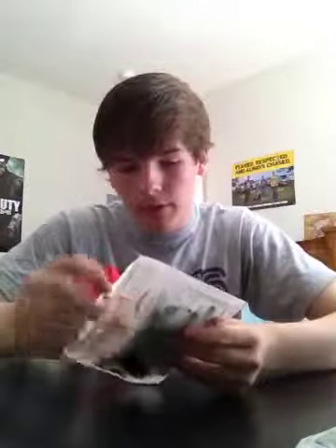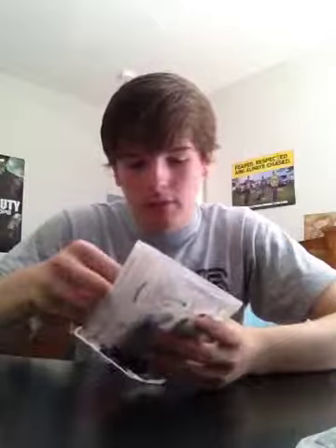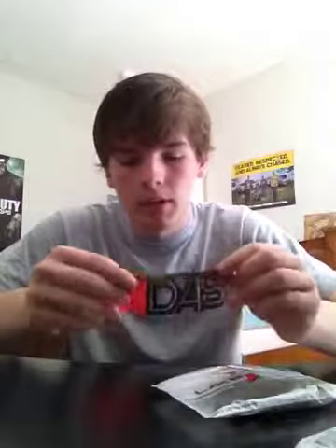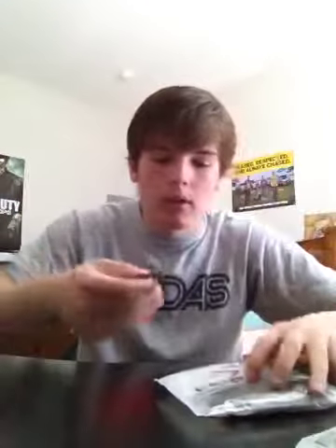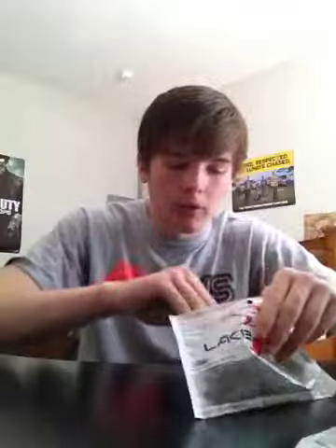And then this is their Lake Fork Tackle Breen Fry. I've got it in 4-inch and 3-inch — this is the 4-inch in watermelon red color. Usually I'll just use this on a drop shot or a wacky rig, and sometimes I'll Texas rig it on a small little one-off hook if I'm around some small bass.